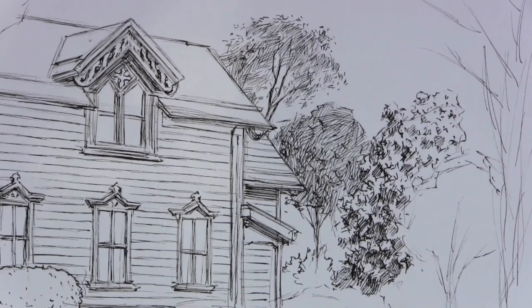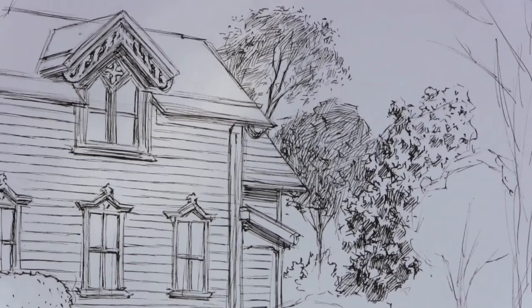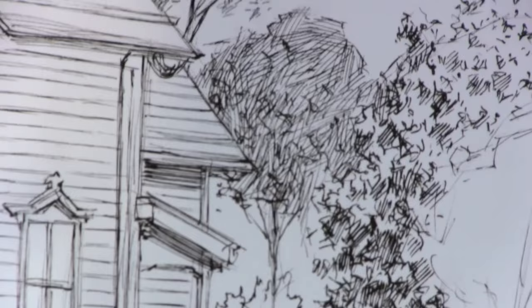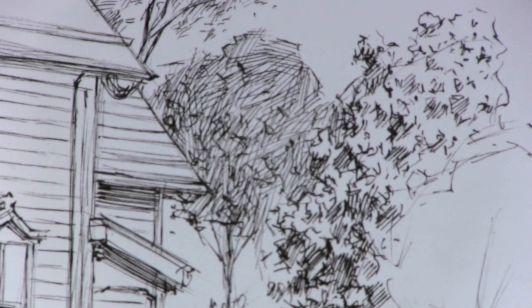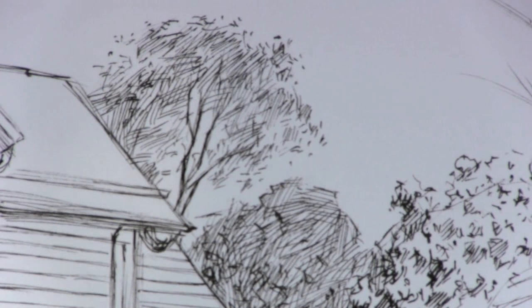I wanted to take a moment to talk about the technique I'm using for these trees. Drawing trees — trying to draw each and every individual leaf is almost impossible; they're so filled with detail. What I'm doing here is trying to draw just sort of sketchy areas of shadow almost between the different bunches of leaves, instead of trying to draw each individual leaf — just going for an impressionistic approach. Even within the three different trees you see here, I'm using slightly different techniques to represent them.